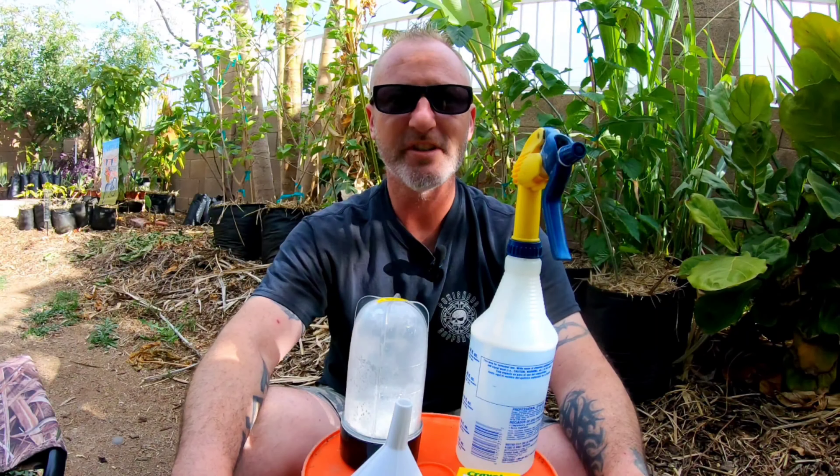Hello, this is Kurt with Edibles and Exotics coming to you from sunny Mesa, Arizona. Today I'm going to show you how to make sunblock for your plants. This is a really good trick for protecting your tropicals if you can't put up some sort of shade protection — this will help immensely. It's not going to fix all your sun protection issues, but it definitely will help.